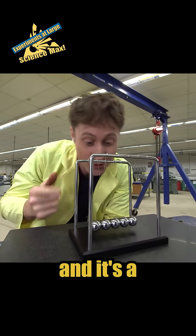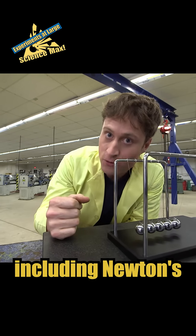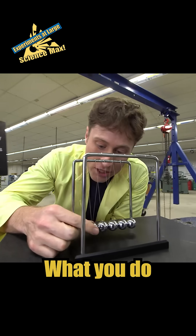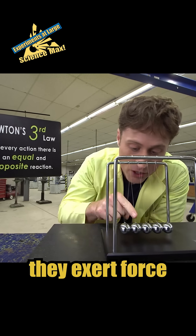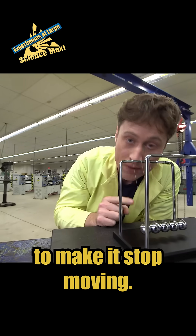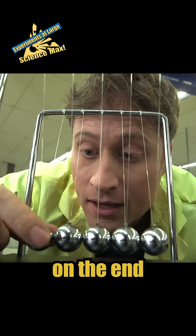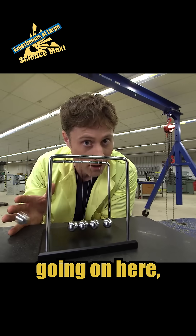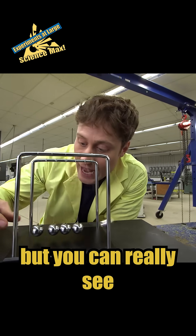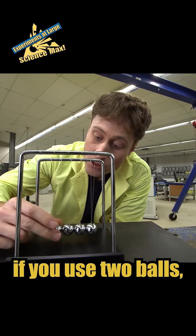This is Newton's Cradle, a really cool toy that demonstrates all kinds of laws of motion including Newton's third law. You pull one ball out, and when it hits these balls they exert force on that ball to make it stop moving, but it exerts force on these balls which travels through and makes the one on the end fly out. You can really see how the force you put in equals the force you get out.